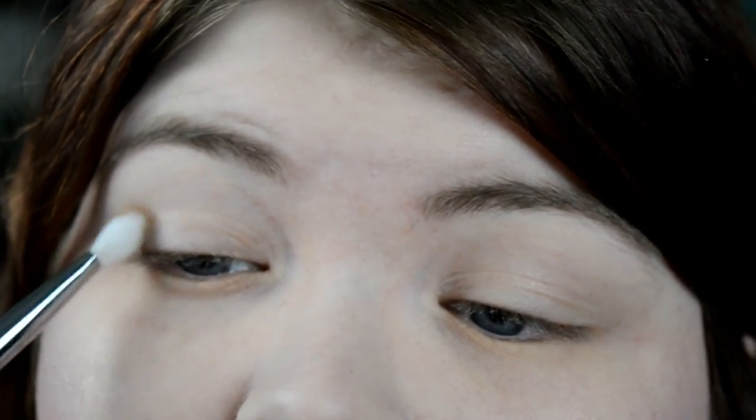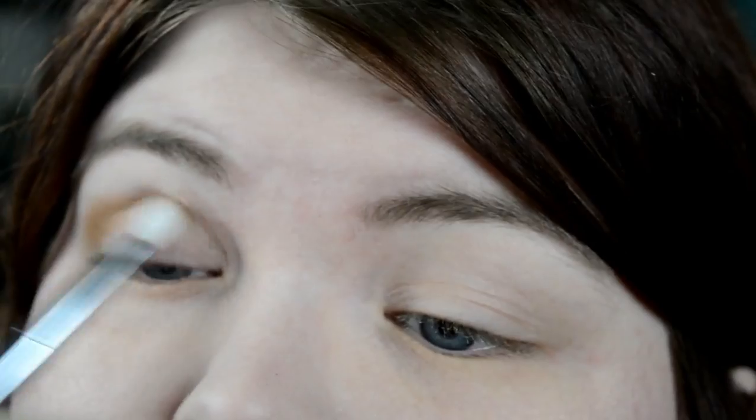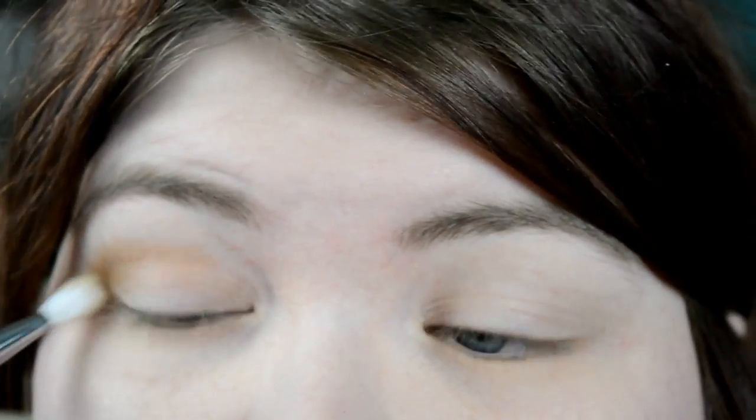Alright, so the first step that I did was go ahead and take the crease shade from the Walking on Eggshells palette and I just slathered this on up in my crease, just to kind of give this look a little bit of dimension. The quad that we're using does not have a distinctive crease shade, so I just kind of went with this one and pulled in a different drugstore palette to kind of round out the look.